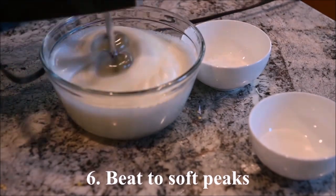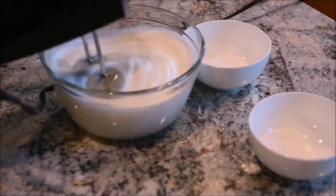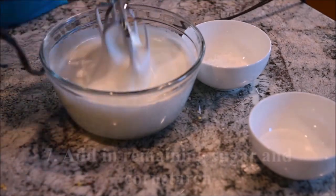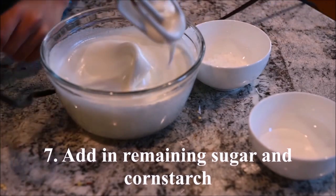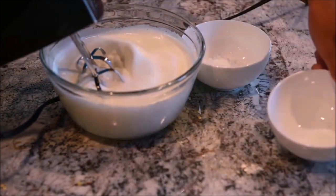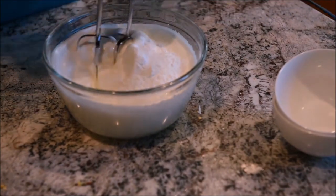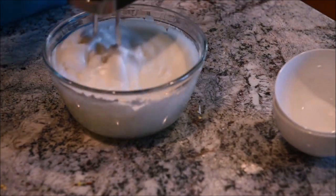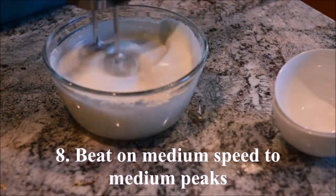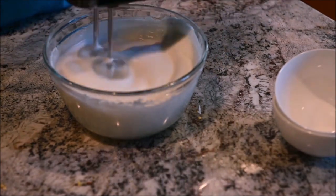Beat to soft peaks. Add in the remaining sugar and the cornstarch. Beat on medium speed to medium peaks.